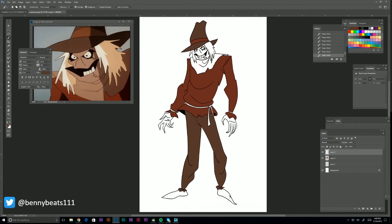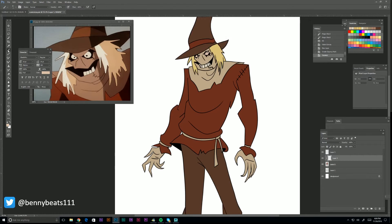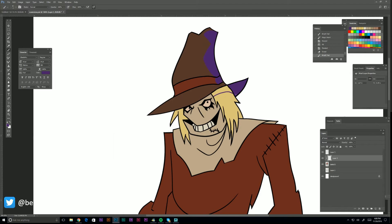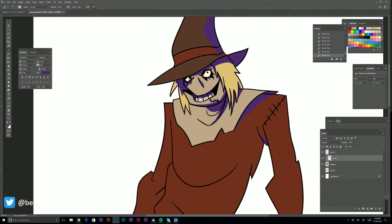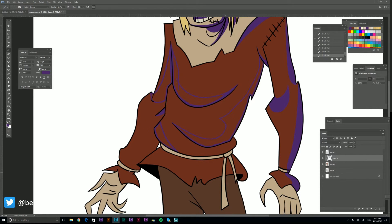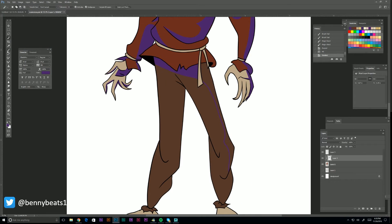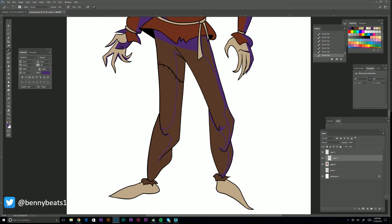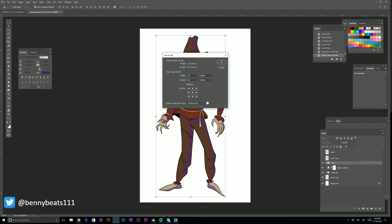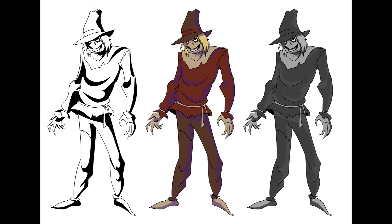We're going in adding some base colors — a lot of really warm colors on this guy because Scarecrow is very fall. Adding in that purple shadow that we've all grown to love. Starting to look good, starting to come together, getting those folds in there. I just draw the outline of the shadow, then select the inside of it and fill it, then lower the opacity a little bit. And now we're going to convert it to just black and white.